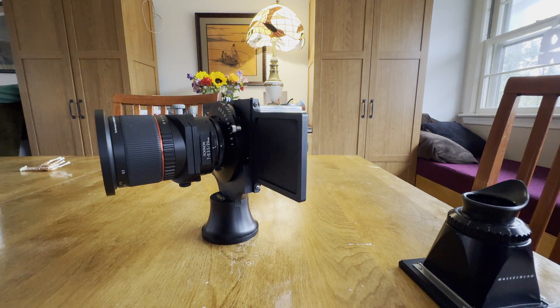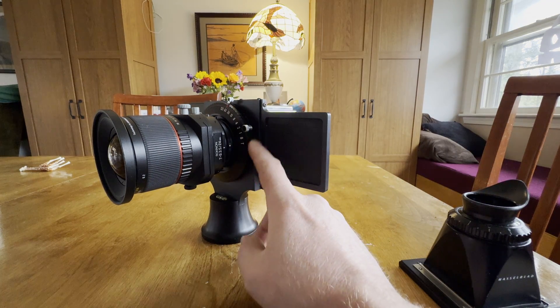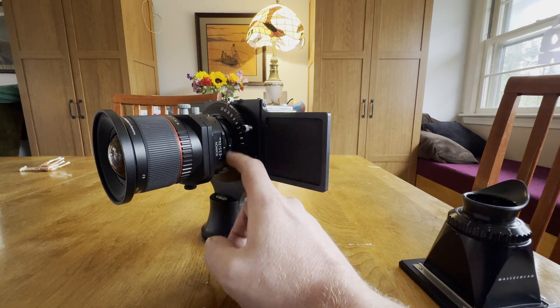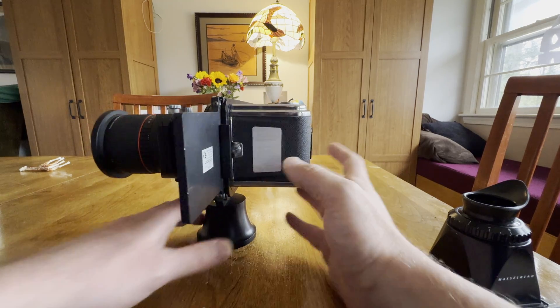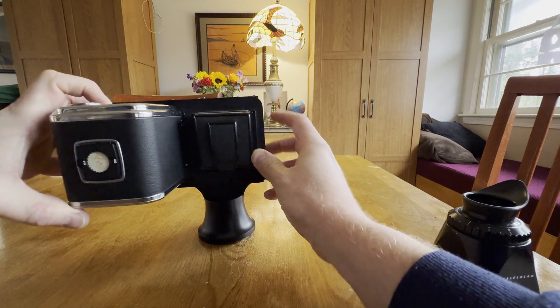Let's look at this Capture Group camera — I have two of these, so I'm only modifying one. This one will stay as is. It's basically a Copal 3 shutter with a Nikon lens mount, a third-party Nikon lens attached today, and then a sliding mechanism to either preview your image on this side.